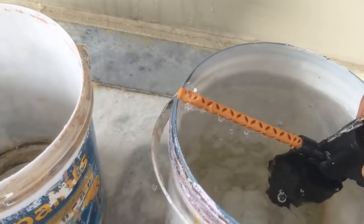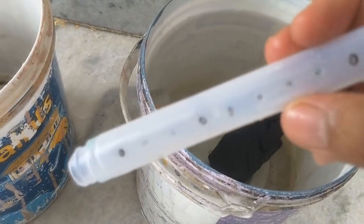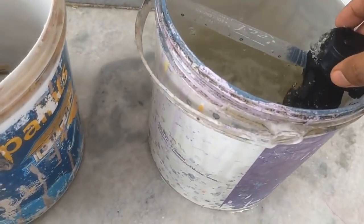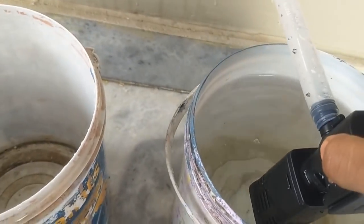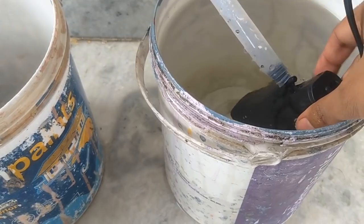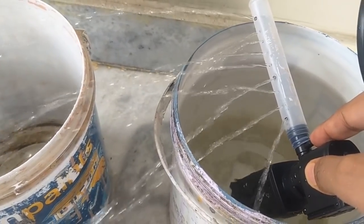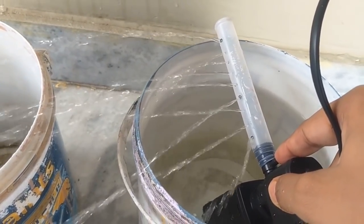Now let's attach the glue stick spray bar attachment. The glue stick attachment is on — let's turn the filter on. The filter is now running, and as you can see the speed of the water flow is drastically reduced. You can also turn the tube in any direction to make sure the flow is not pointing toward the fish.